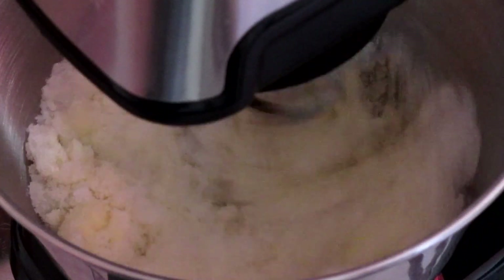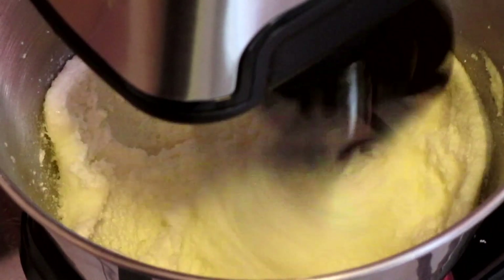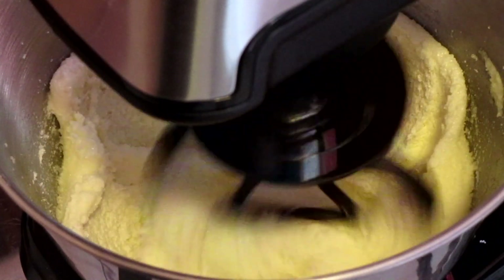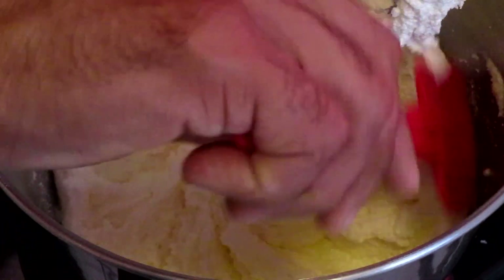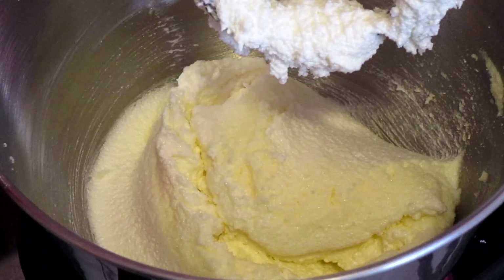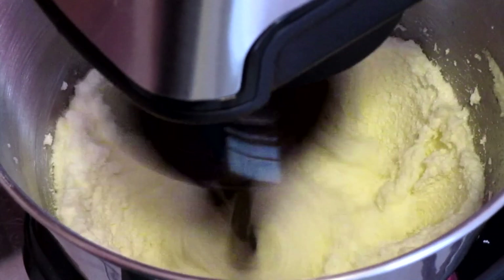Then turn your mixer up to the highest setting and mix on high speed for four minutes. At some point during those four minutes, stop your mixer and scrape down the sides of your bowl, then continue mixing.